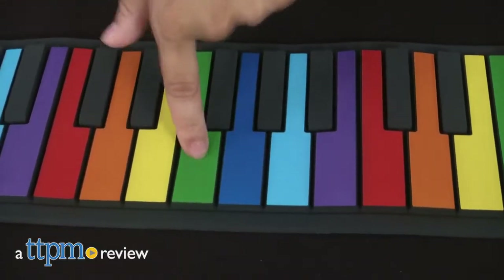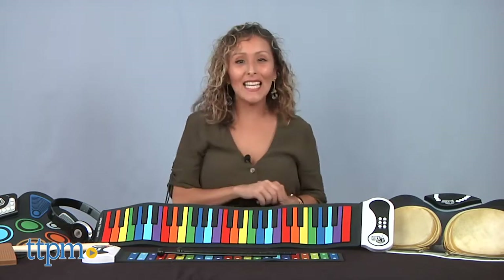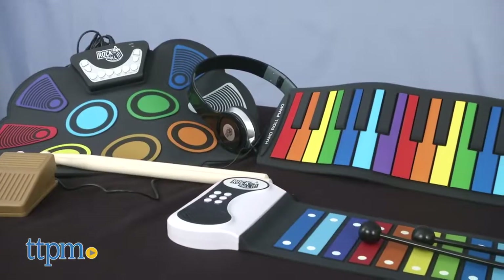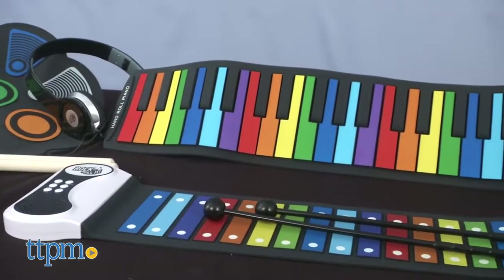Music lovers, you're in the right place! Hey, it's Betsy from TTPM and Mukikim's amazing collection of on-the-go musical instruments. For videos on the hottest and newest toys, make sure to hit that subscribe button for more daily reviews.